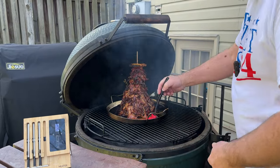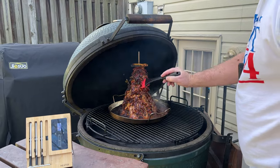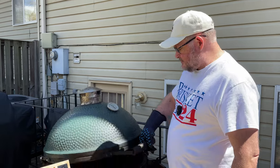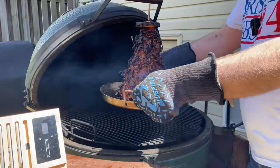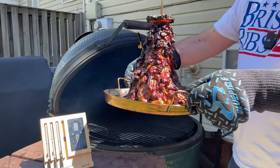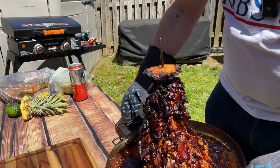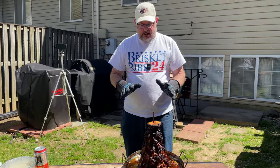Every couple of hours we're just going to come in here and anything that's come down, we're going to rebaste. We'll come back in an hour and do it again. Taco Al Pastor is ready — oh, she looks so good. Let's bring this over and let that cool.